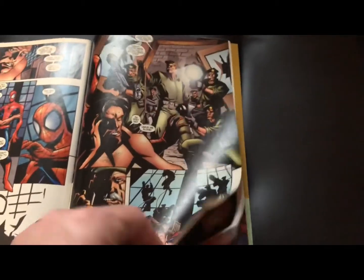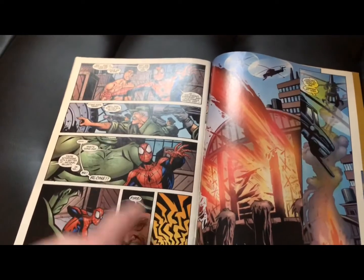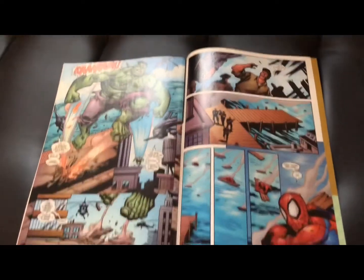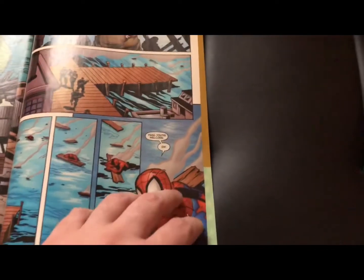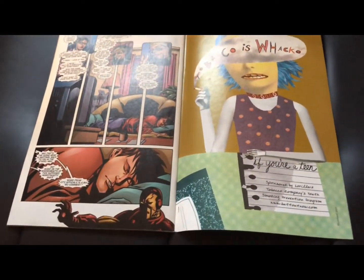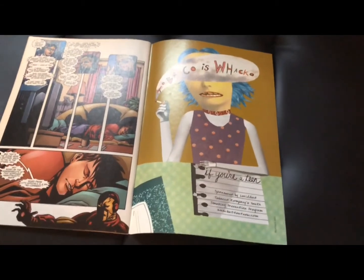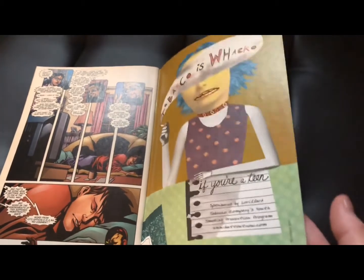Spider-Man protects Banner — uh-oh, the army's after him. And he turns back into the Hulk and goes away. At the very end there's a tease of Iron Man being in the Ultimate Universe, but I never followed up on that at this time. There were more Ultimate Marvel Team-Up books, and yeah, this was the reprint that I bought.